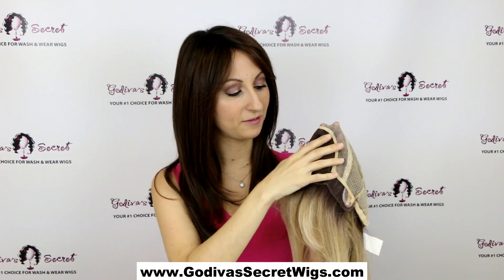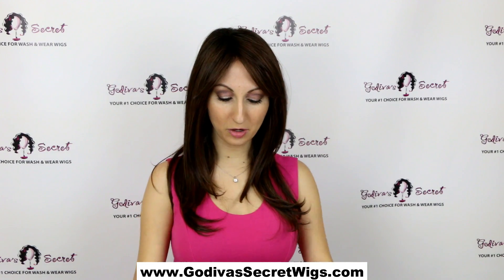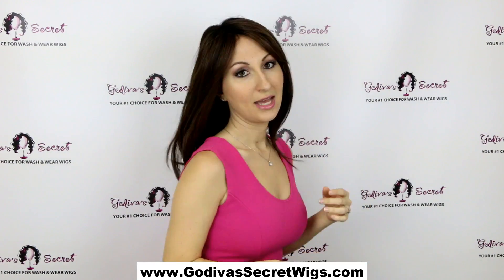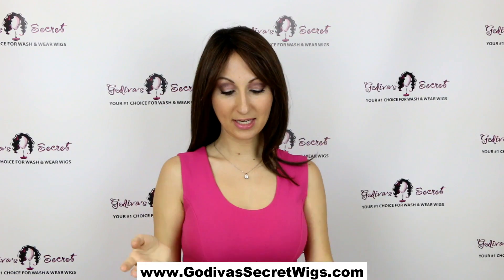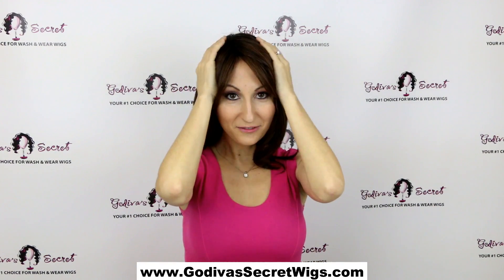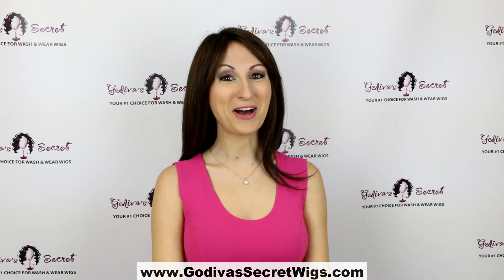Here you can see the top — the monofilament and the lace front. Let me show you the back of Naomi. Really great style, and look at her movement — she's just beautiful. This wig is really flat to my head because of that hand-tied cap instead of the wefts. It is literally the thinnest, flattest wig you can get and it's just amazing. This is the Naomi Mono.